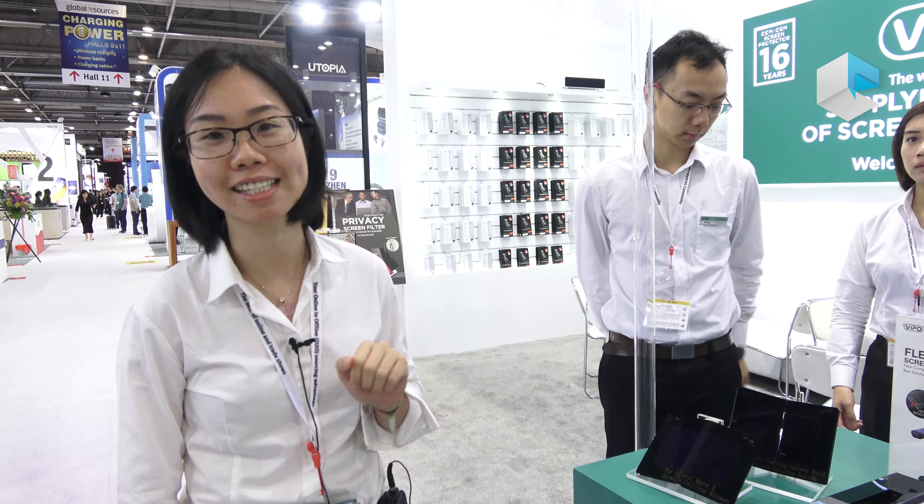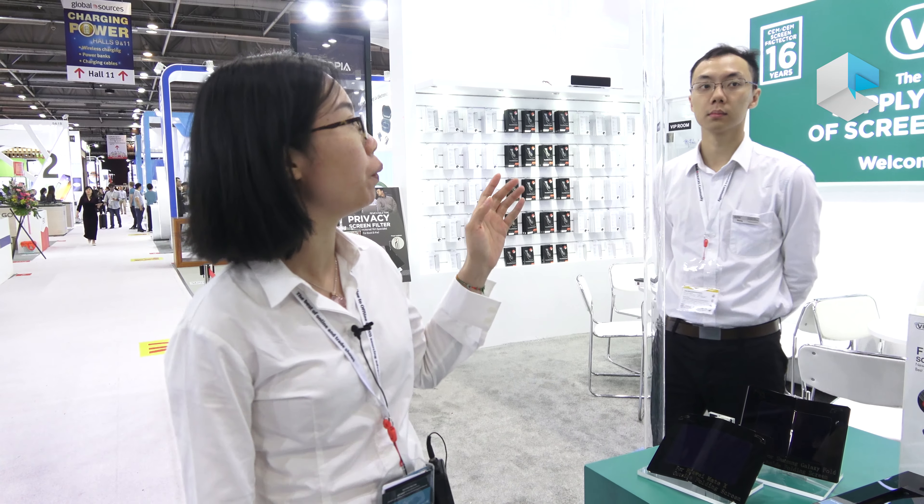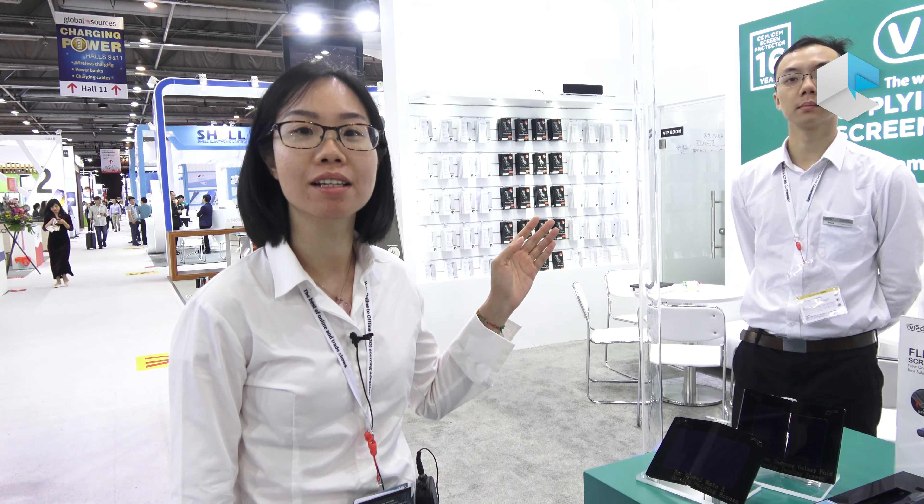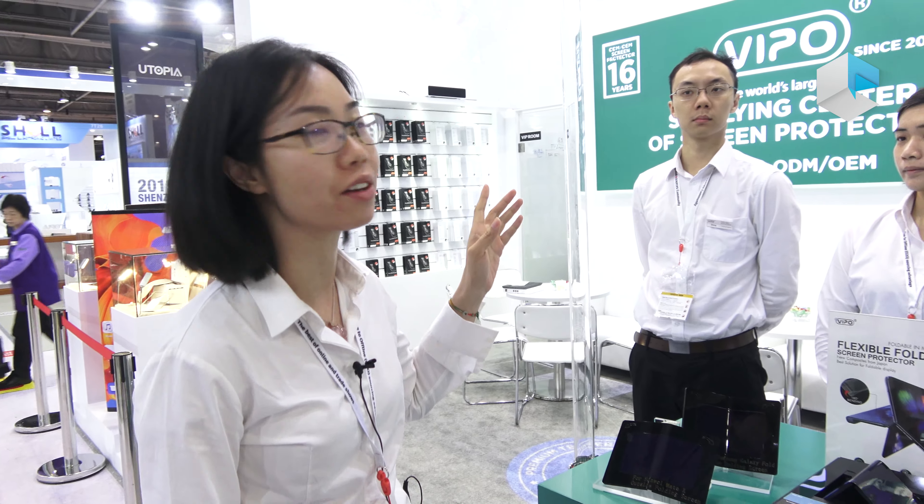Hello, this is Katie from Waipo. We have been manufacturing screen protectors for smartphones and tablets since 2003.